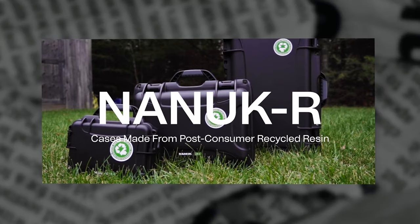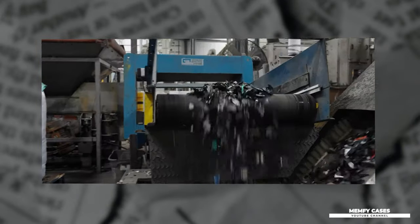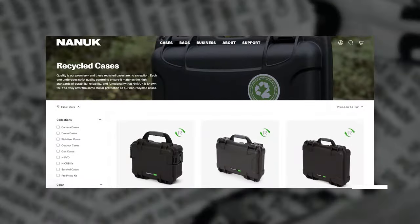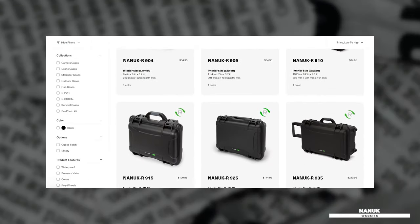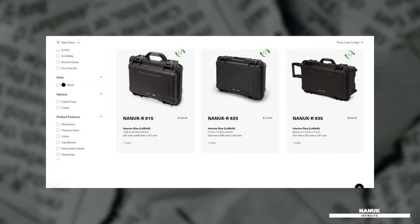There's a new sustainable solution to protective cases and that's the Nanik R collection. These eco-friendly hard cases are made of post-consumer recycled resin and are available in sizes 904, 909, 910, 915, 925, and the popular 935.